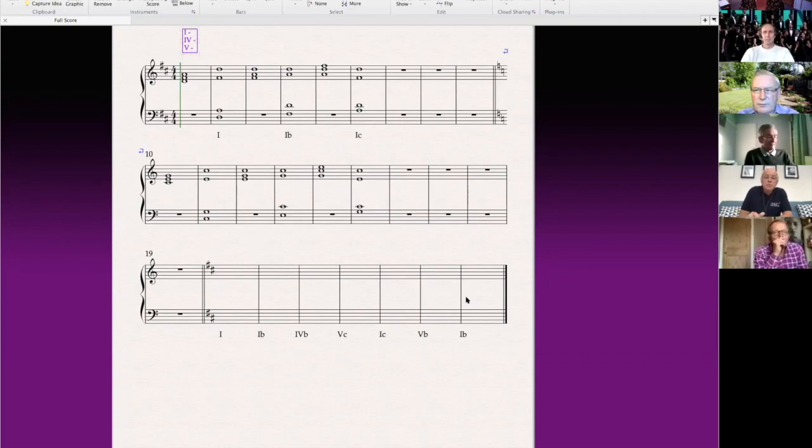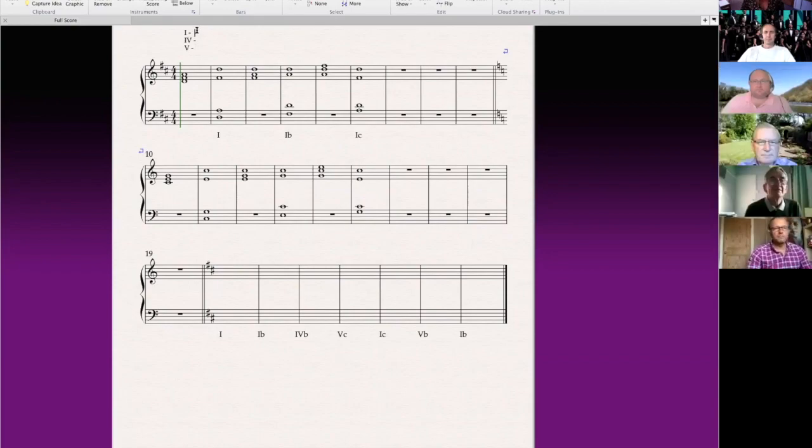A chord where the root note isn't at the bottom. Very well done, John. Brilliant, yes. So the root is the name of the chord you're in. For example, chord one — what key are we in, by the way? D major. D major, well done. So my chord one is D, F sharp, A. Chord four: G, B, D. And chord five: A, C sharp, E. Excellent.